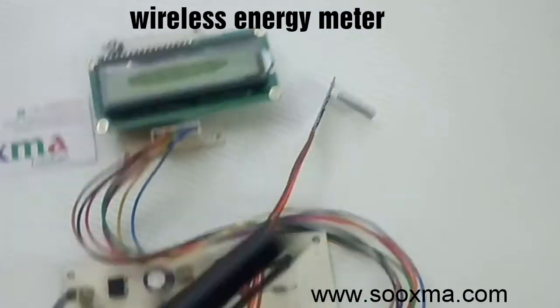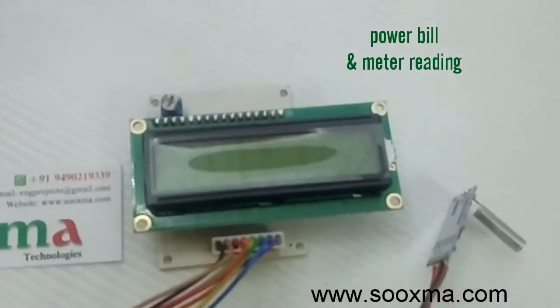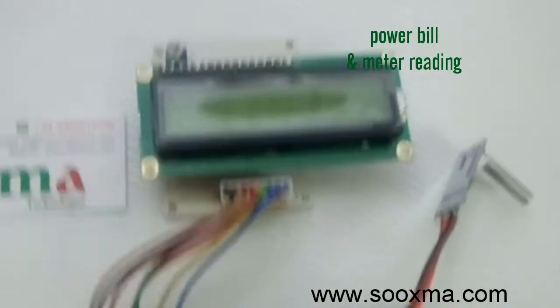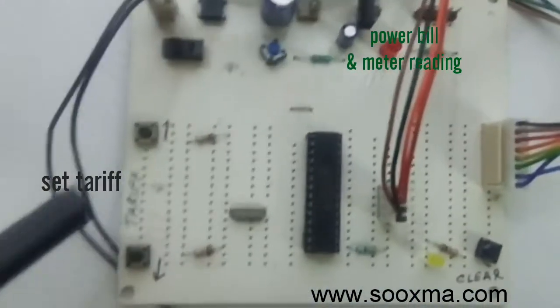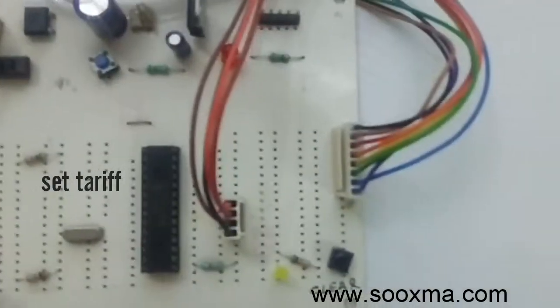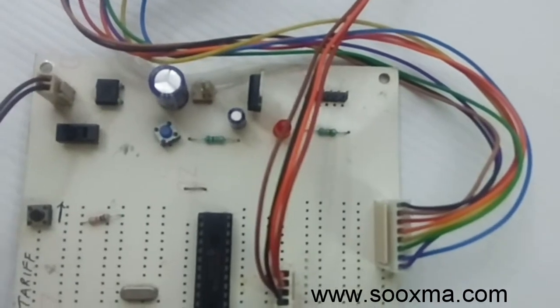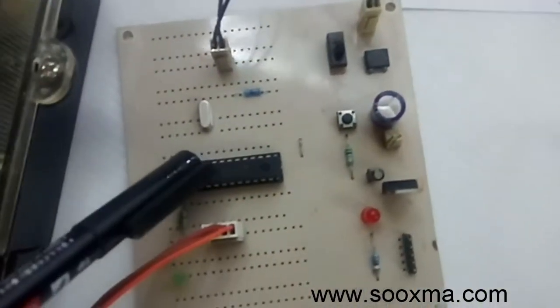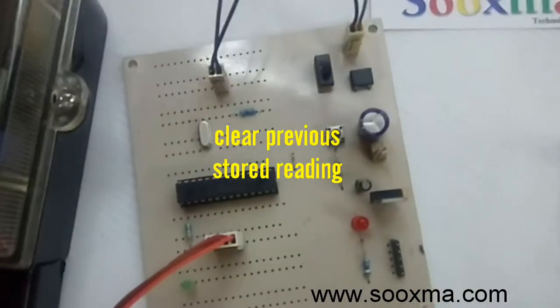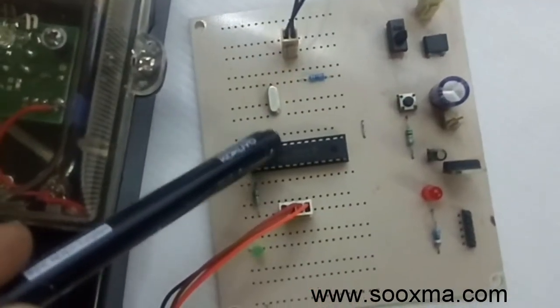We have a wireless receiver here and this microcontroller displays the tariff and the meter reading on the display. We have a provision to change the tariff using up and down buttons, and once the reading is done we can clear the reading, which clears the EPROM of this microcontroller. The energy meter reading gets stored within the internal EPROM of this microcontroller.